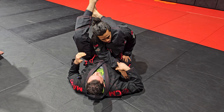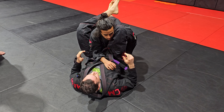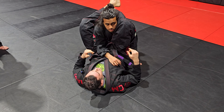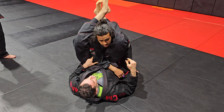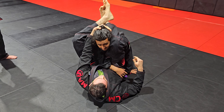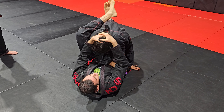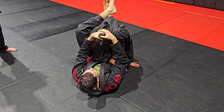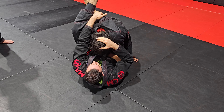So how do we actually achieve this? Let's say we've started here. The first thing we need to do is control his posture. If he postures all the way up, it's really hard to finish. So before he does that, I grab his head — sometimes you can even go both hands and grab his head — just so that he can't posture up. From here, ideally, we want to build up and grab our shin.